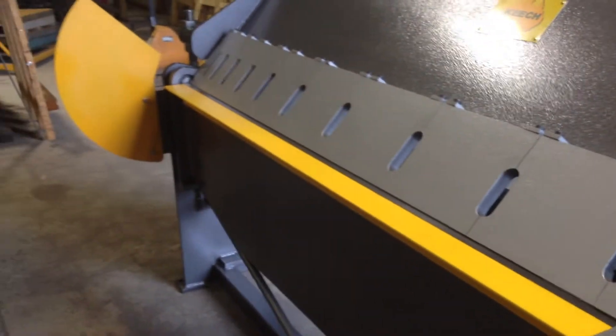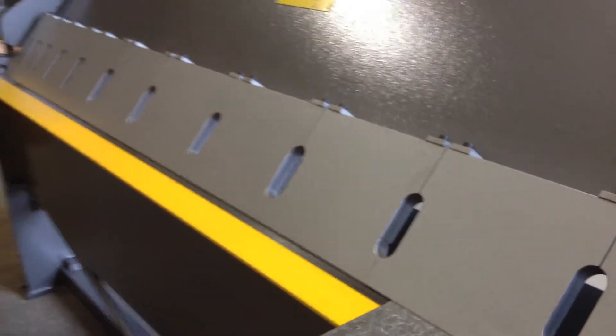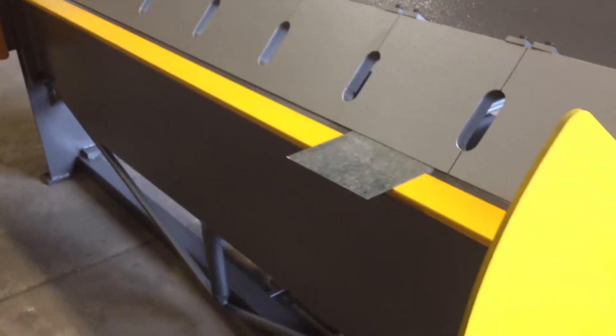We've got Bisalloy fingers so they're very hard. We've got a Bisalloy apron blade in there as well so that they don't wear away. Very heavy duty machine and safe as well.